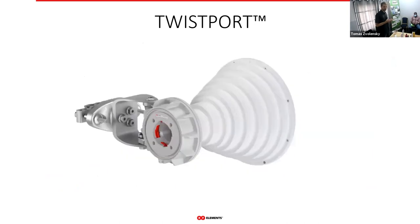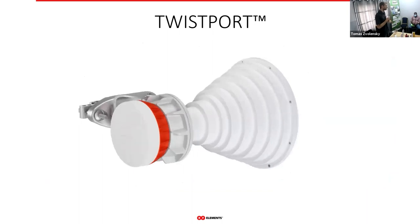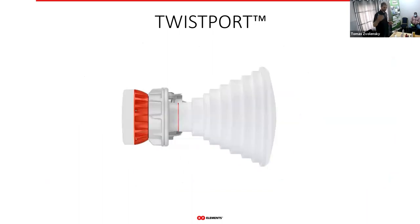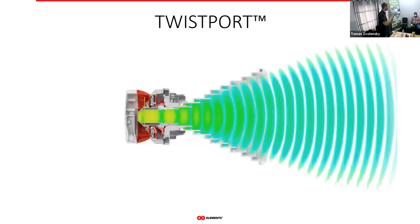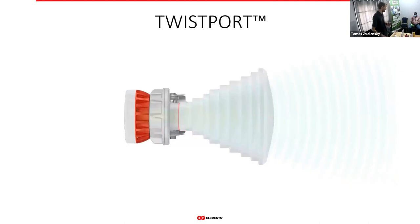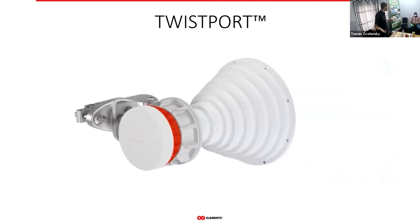The second biggest advantage is low loss. Compared to coaxial cables, the loss is ten times smaller — virtually zero. The loss is so small it is negligible; we tried to measure it but it simply cannot be detected.